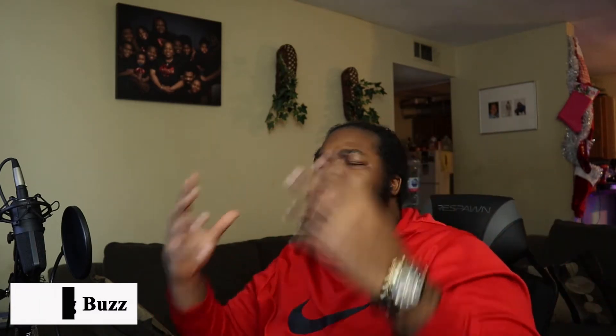It's your boy King Buzz back with those exclusives. Welcome to the channel where we make no excuses. Shout out to all artists, engineers, and producers. I'm back with a video — I want to go over some things you should do before you start recording in order to get a high quality recording.